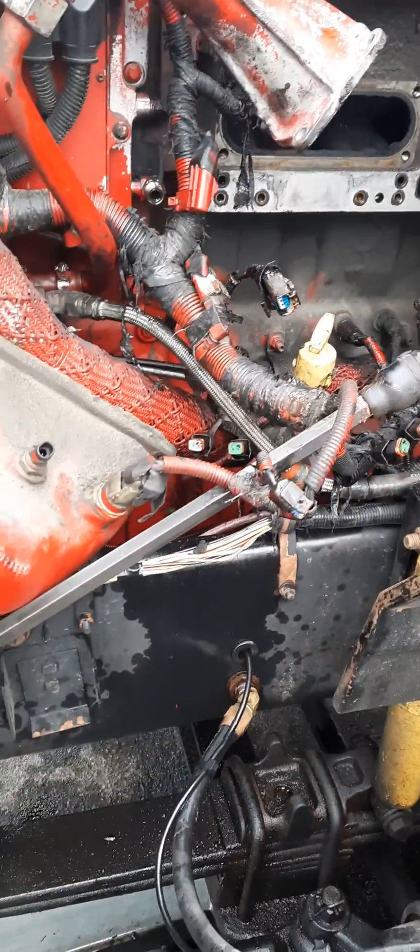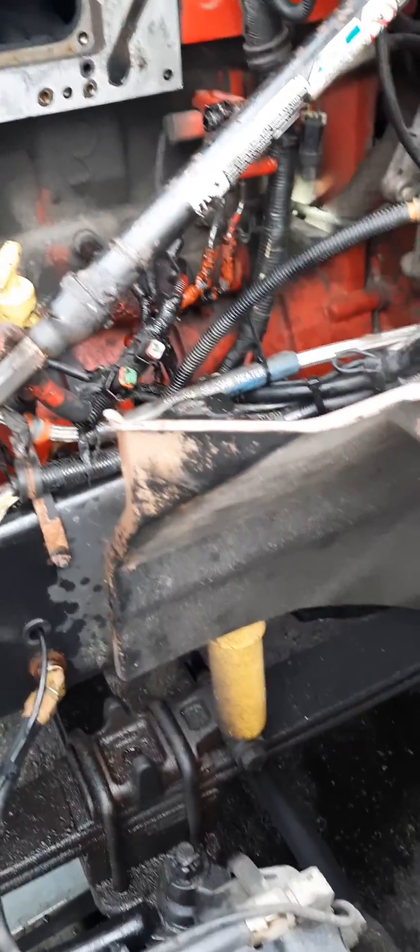I have a 2006 International 9400i CM870 and I'm just doing this video to help guys out. We're trying to take the fuel rail apart, so pretty much keep it simple.